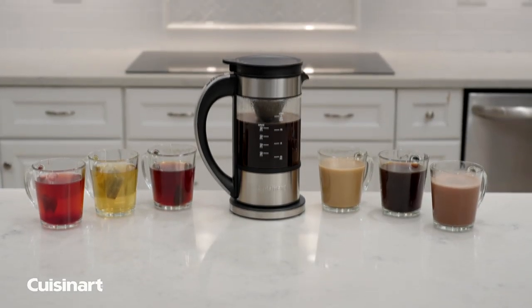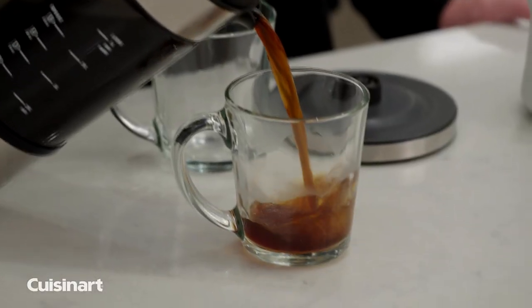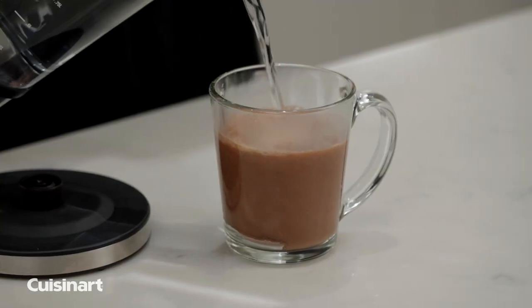The Cuisinart 5-cup percolator and electric kettle is the ultimate multi-brewing experience. Brew up to 5 cups of coffee or heat up to 1 liter of water for tea, hot chocolate, and more.